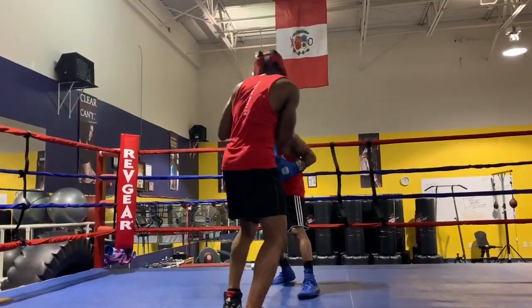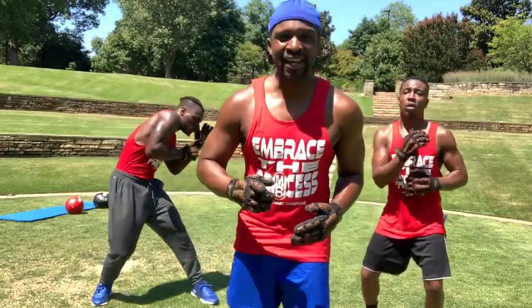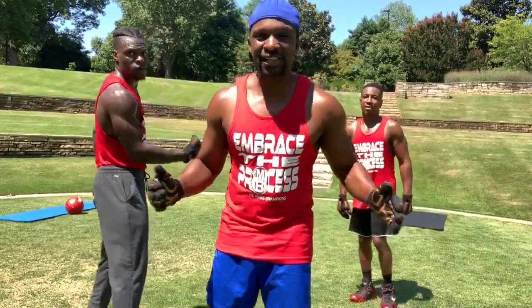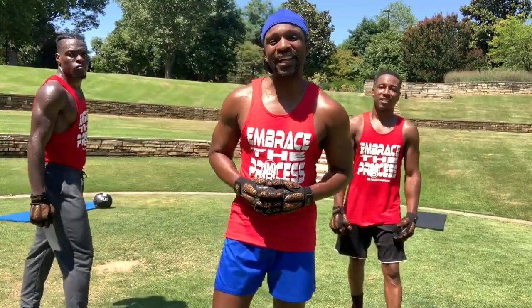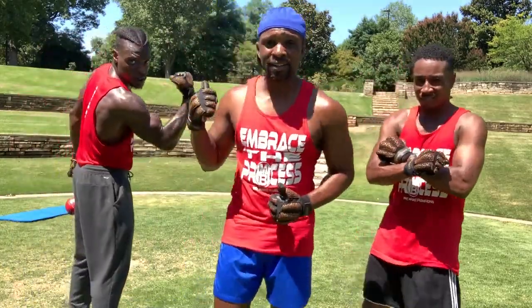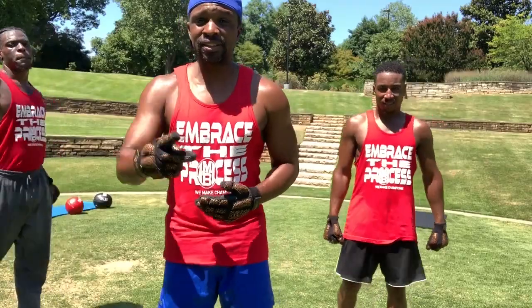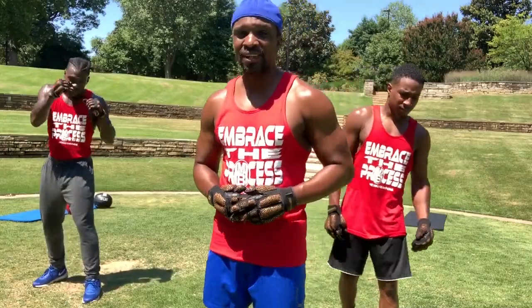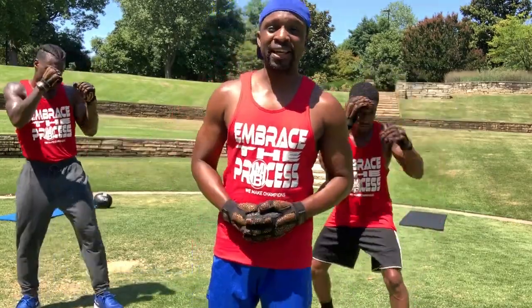Do that drill six to eight rounds, two to three minute rounds. Till next time, Coach Eric Bradley signing out. This is Master Boxing — we'll get your master's in boxing. Go visit us on the site and enjoy the gift.